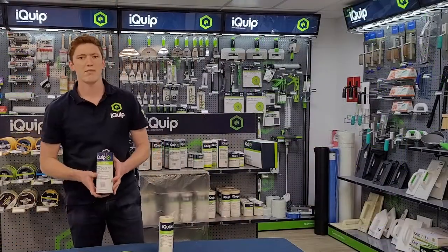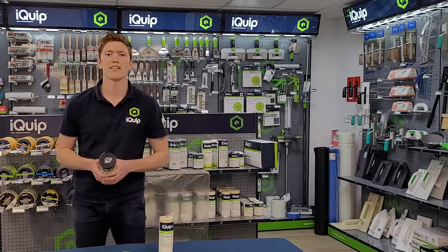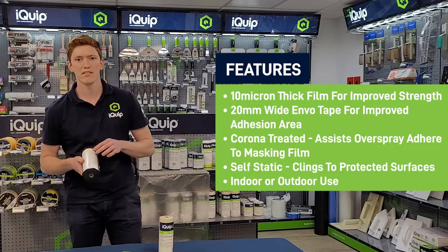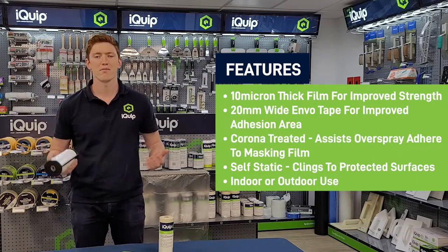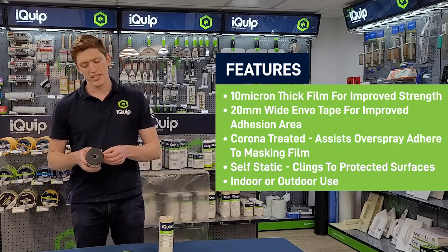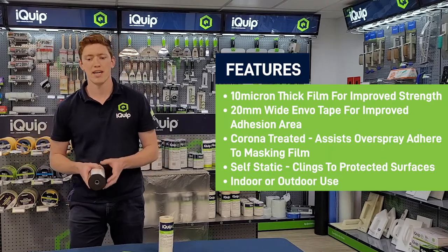The iQuip Tape and Drape has a few differences and benefits compared to others out there in the market. First of all, this HITAC general-purpose tape is 20mm for improved adhesion — others in the market are sometimes 18mm, 16mm or less. The film is 10 micron thickness, which is a lot thicker than others out there in the market.